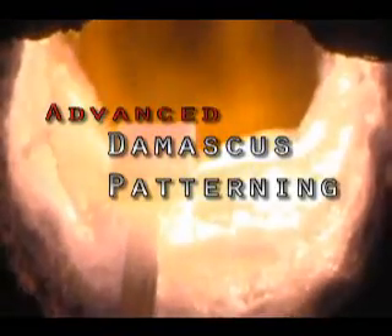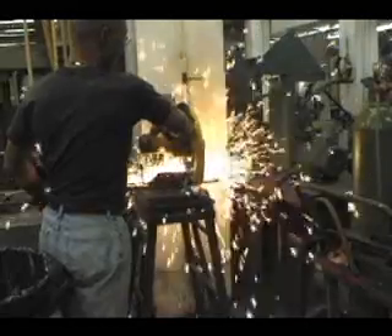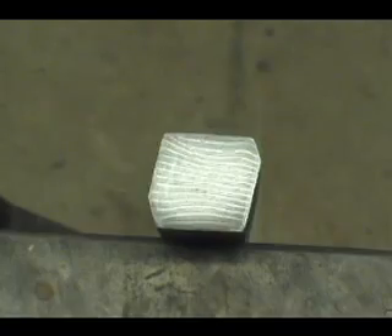Welcome to my exciting multimedia CD on Damascus Steel Technology. Welcome to Hammersmith Knives and Publications Damascus Tutorial CD Presentation. We're going to be walking you through all the exciting Damascus Steel patterns that you've become familiar with, and I'll be explaining how they're all made.